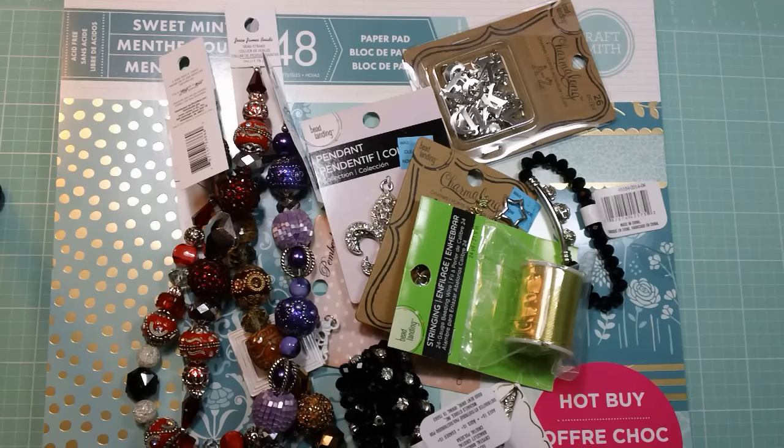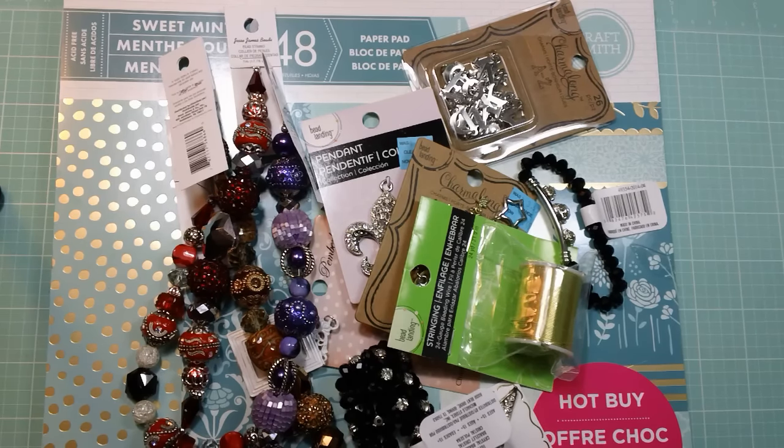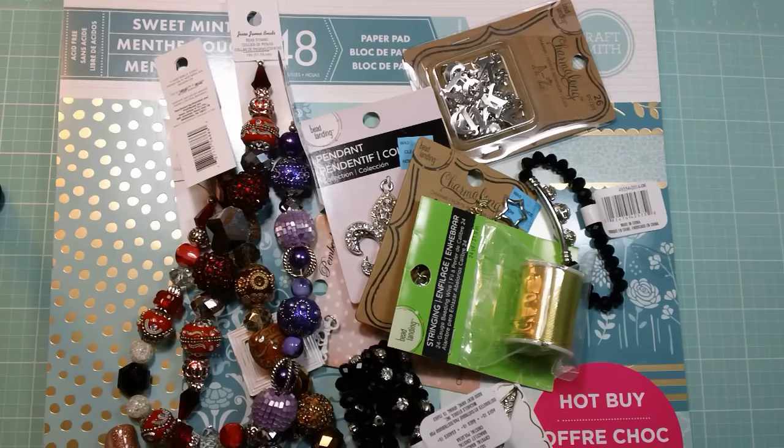Hi everyone, it's Tara. I just wanted to pop in real quick and share a small Michaels haul. I'm blaming this one completely on Miss Erica, who is Scrap Diva 29. I saw one of her videos yesterday and she shared some Jesse James beads that she had picked up at Michaels and they were 50% off, so I had to go in and see what I could find.